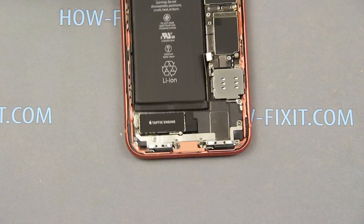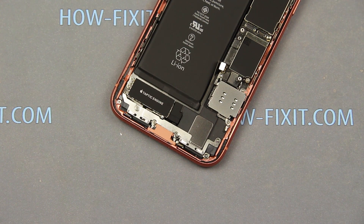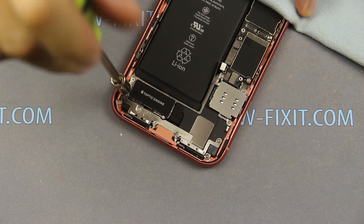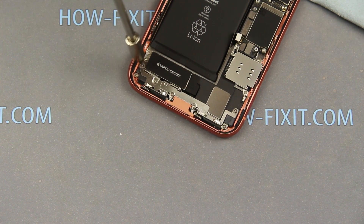For replacing the battery on iPhone XR, I recommend removing the taptic engine and speaker, so that it is easier to remove the adhesive tape from under the battery. Using the screwdriver, unscrew seven screws.